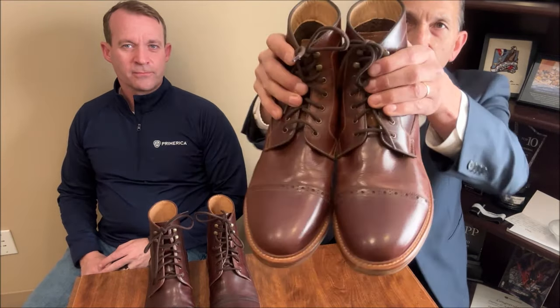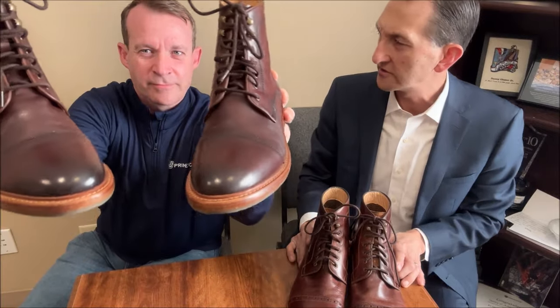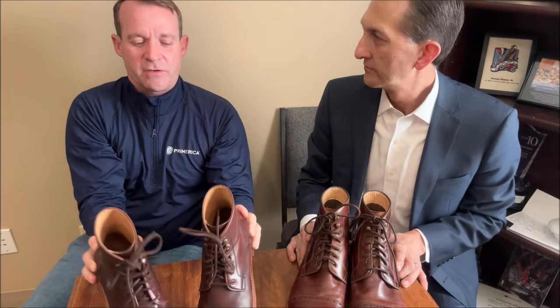Neither of us are really big boot people — we were kind of talking about this. But as you can see from the creases and the scuffs on them, I have worn these. Yours look like they're brand new out of the box. How many times have you worn yours? I wear them at least once to two times a week, for the past two months. So if we're talking two months — eight, nine weeks — you've worn them 15 to 20 times probably. At least.